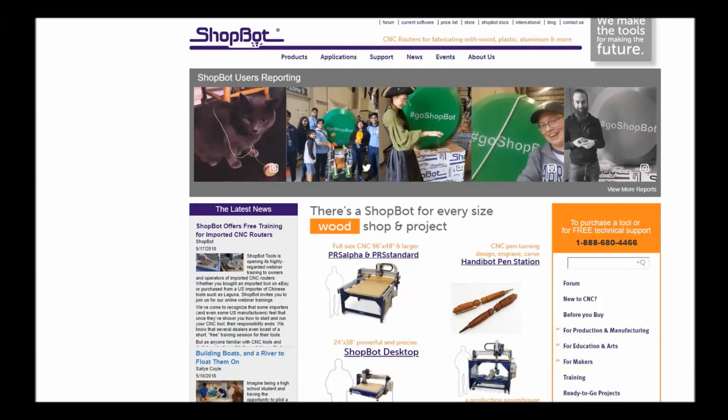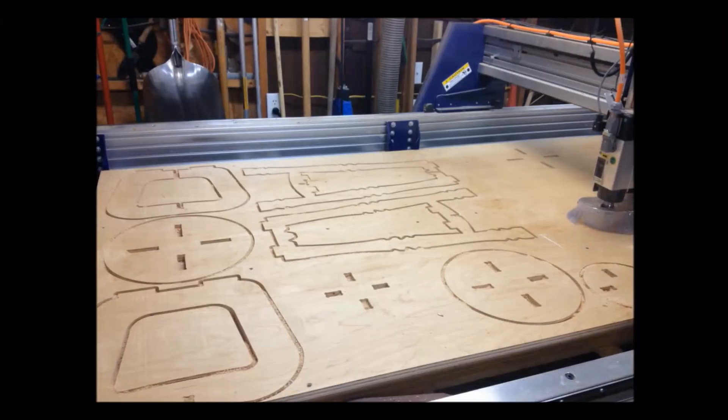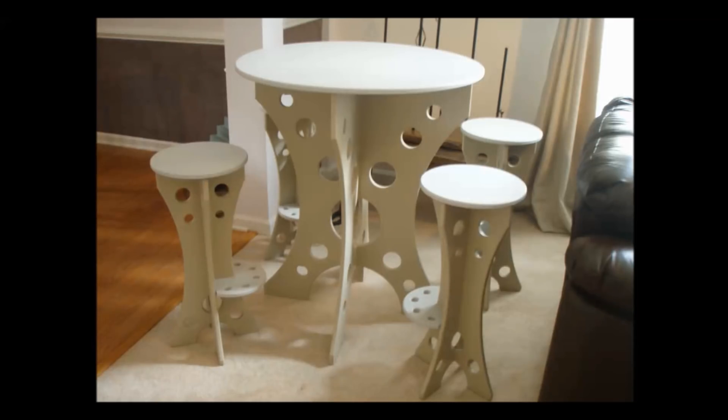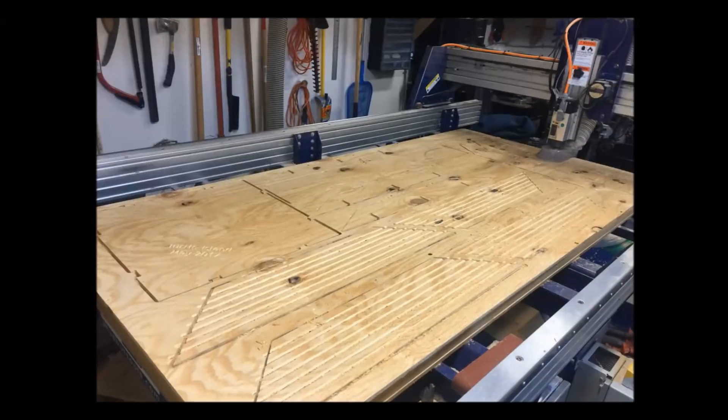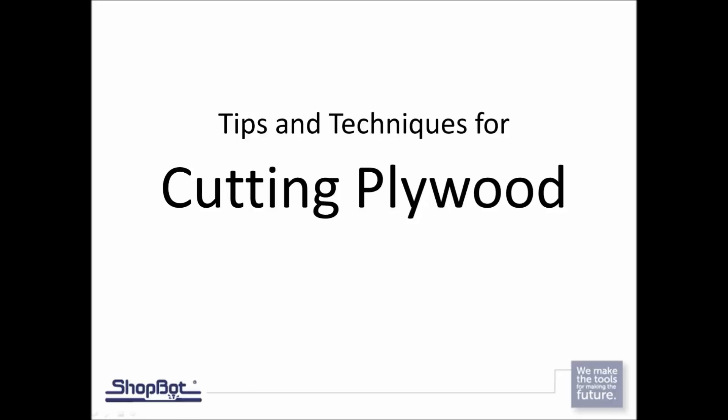Hey everybody, TJ here with ShopBot Tools. Today we're going to talk about cutting plywood. Today's presentation is going to look at different bits, different types of plywood, fees and speeds, some cutting tips, hold-downs, and tolerances. Let's go ahead and get started.